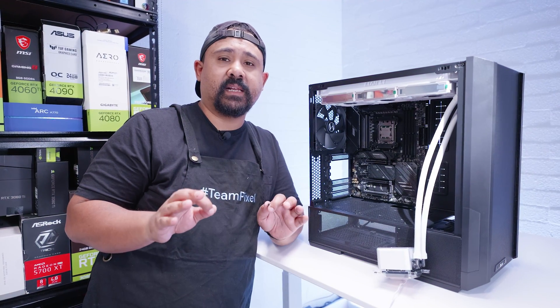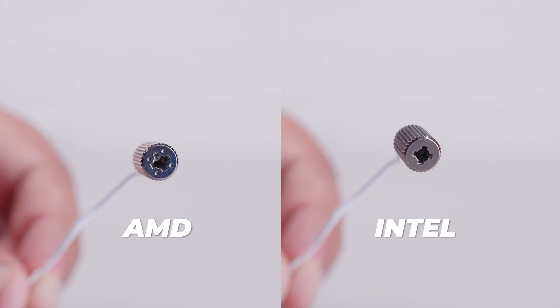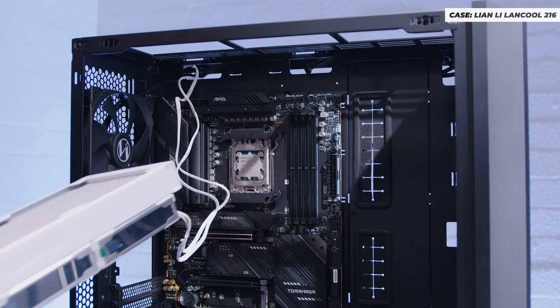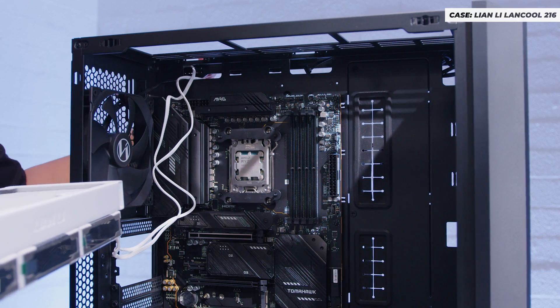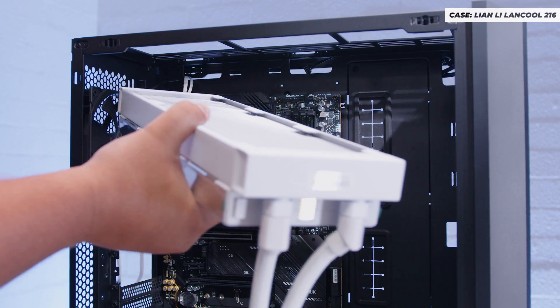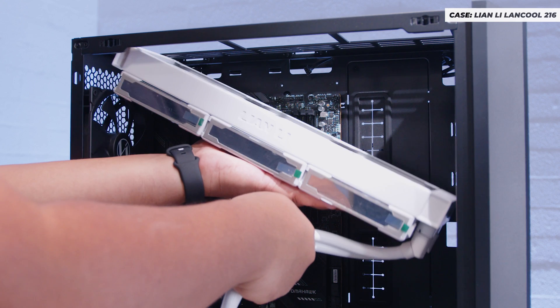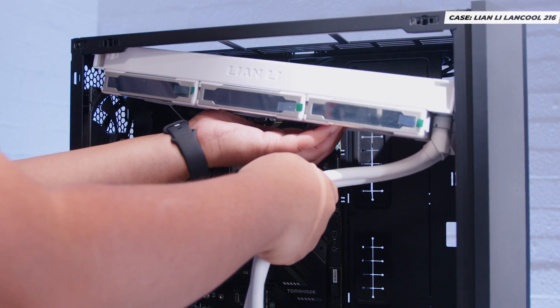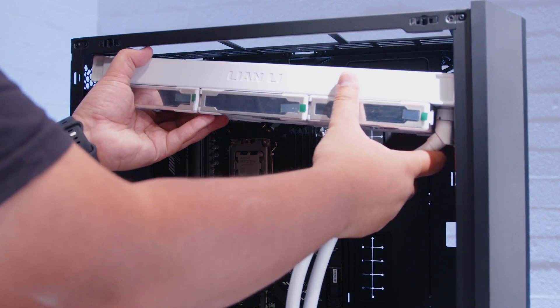From here on out, both Intel and AMD installations are mainly the same. The only difference is the nut used for each — one has four dots, the other doesn't. We'll start by installing the radiator at the top of the case — this is the Lancool 216. Pass the fan and RGB cables through to the backside to make it easier. You could remove the top panel, but for demonstration we'll do it this way. I would usually recommend installing the radiator first.